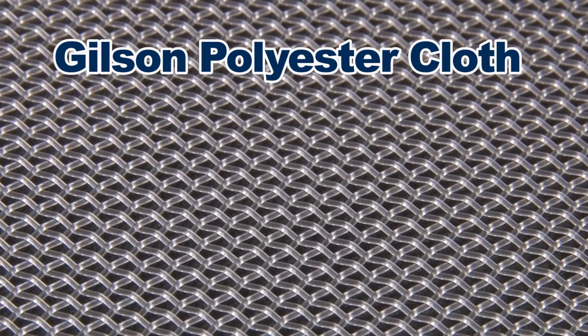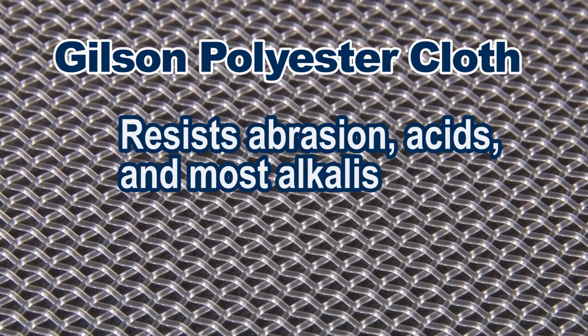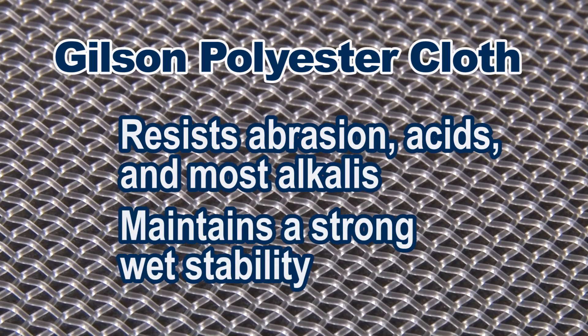Polyester is recommended for most applications because it resists abrasion, acids, and most alkalines up to a pH of 10, while maintaining a very strong wet stability.